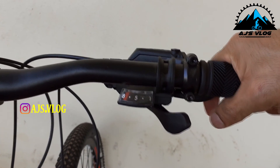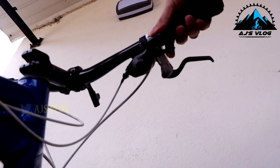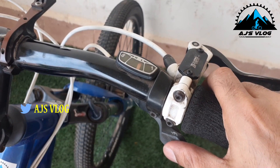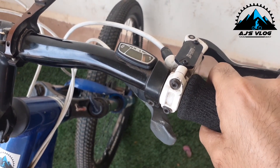Now let's look at the shifters. On the right hand side, the shifters will control your rear derailleur. The left hand side shifter controls your front derailleur. To shift the chain to the left, you use your thumb and push the lever. To shift the chain to the right, you use your forefinger and press the trigger. On the left hand side, you use your thumb to shift the chain to the right and your index finger to shift the chain to the left.